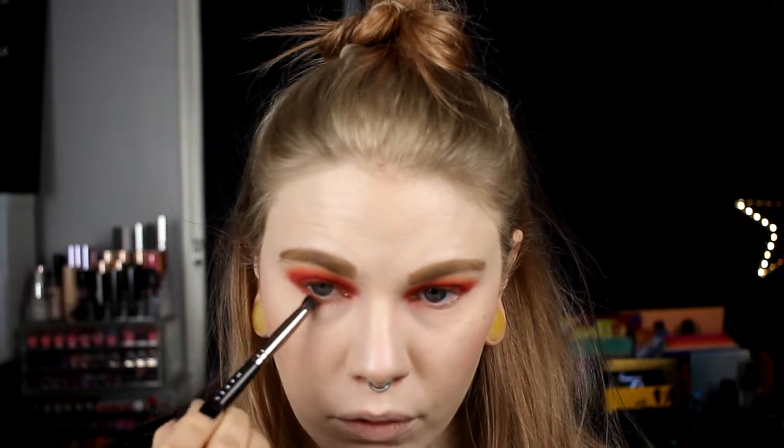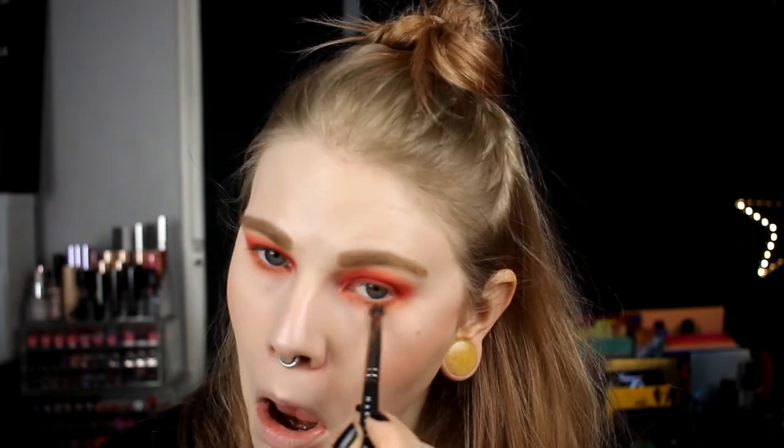I know that maybe red isn't the best color to have around your eyes because you might look a little bit ill. But I love it! I'm going in with a smaller brush to take the red one and just take it closest to my lash line.